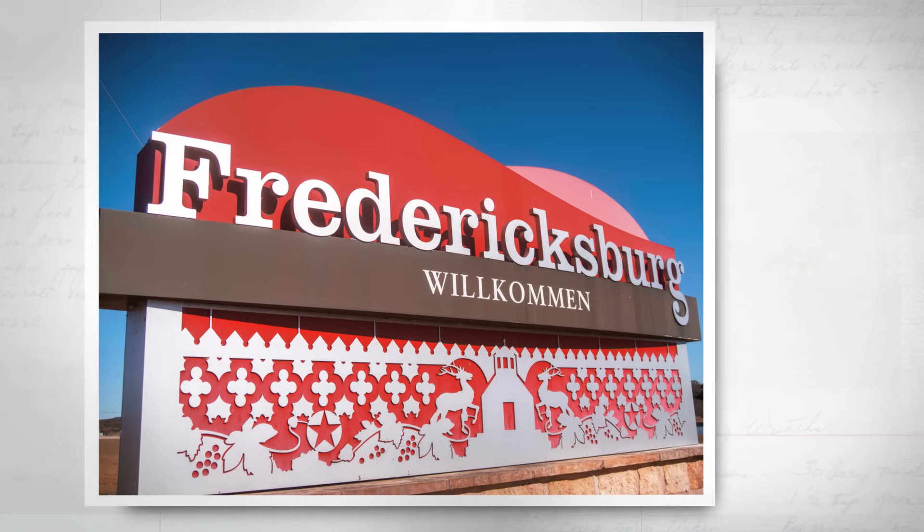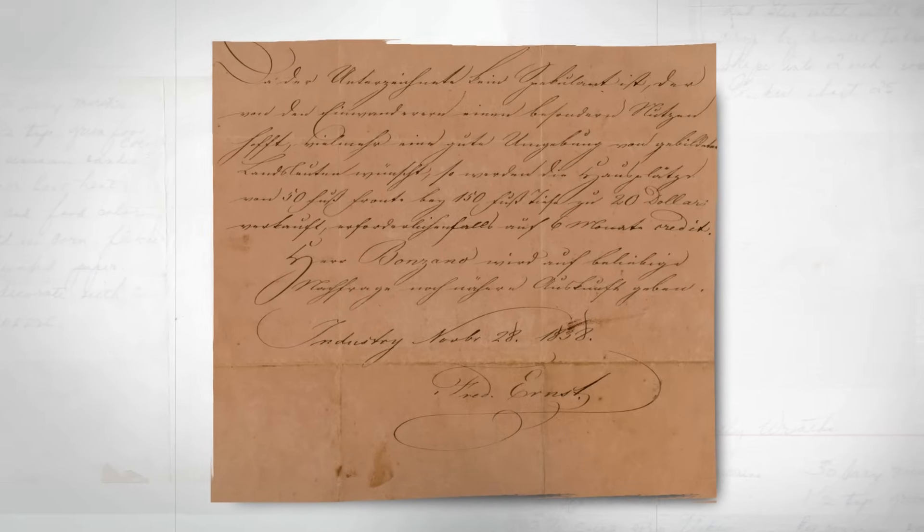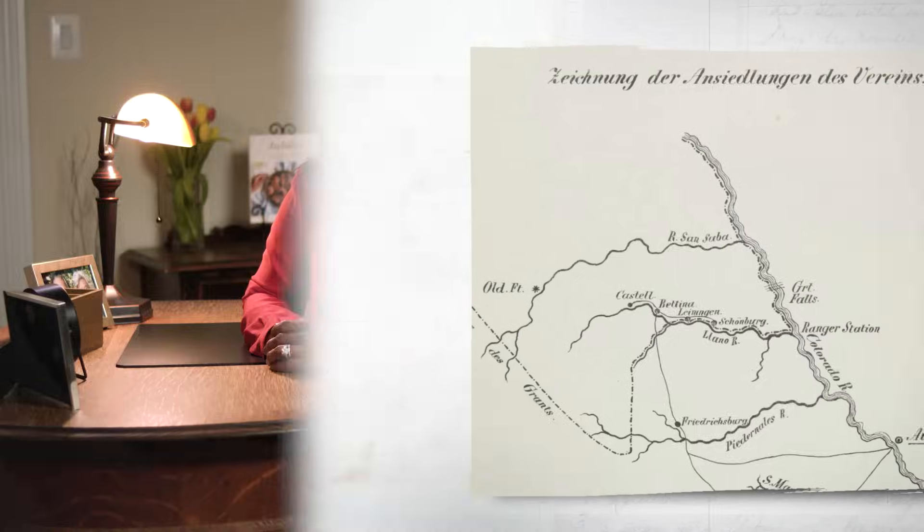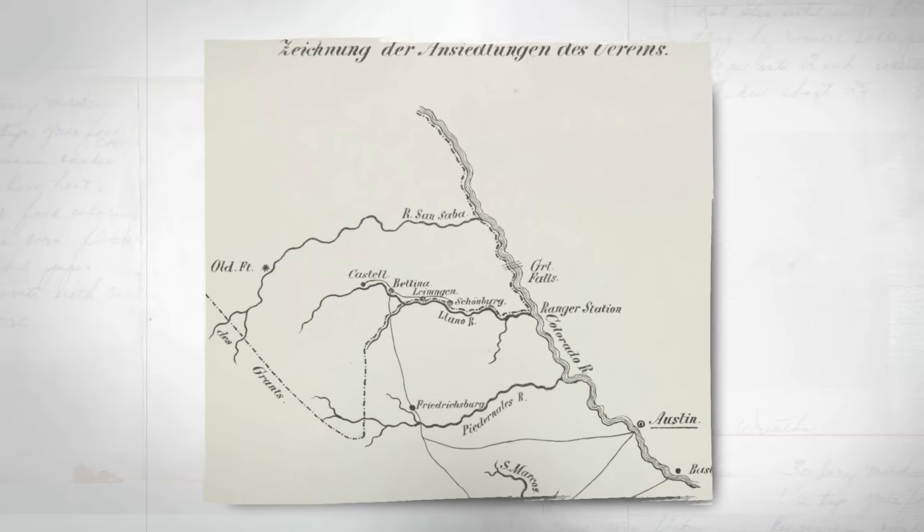If you drive through the Texas Hill Country, you're bound to come across some German names. You can pick peaches in Fredericksburg, listen to country tunes in Luckenbach, take a cool dip at the Schlitterbahn waterpark, or grab a beer in Shiner. In 1831, a German named Johann Friedrich Ernst came to Texas in search of land — at that time land was plentiful in the Hill Country. He wrote back to friends and family, and soon German immigrants were flooding to the region. By 1845, a group of noblemen formed a society with the goal of creating German settlements in Texas, giving working class Germans economic opportunity they couldn't find back home.